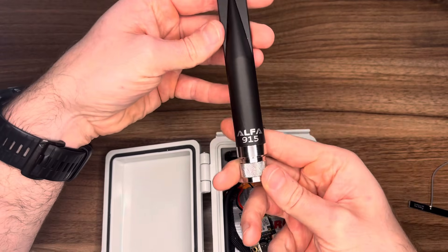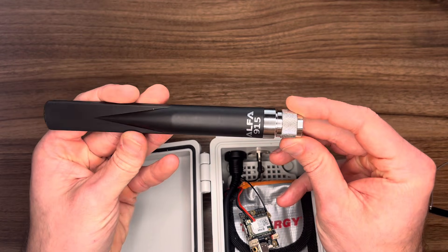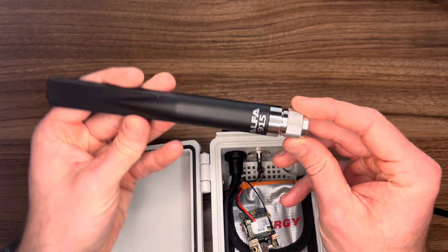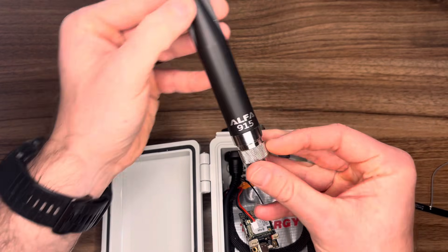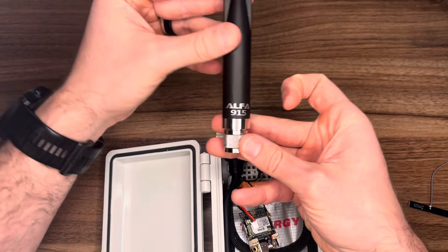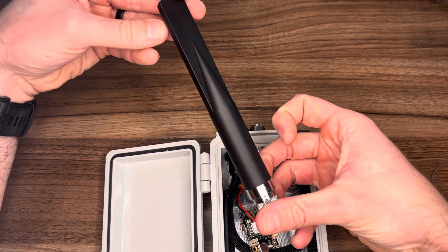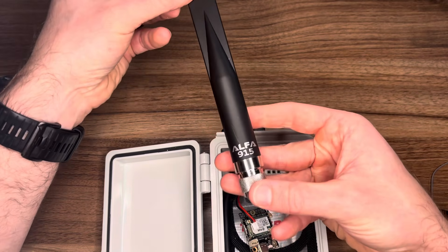Now that the antenna is disconnected, let's talk about it. It's around 5 to 5.8 dB of gain, so it's a decent antenna. I bought it for about $17, so really not a bad price for the form factor and performance. I'm pretty pleased with this antenna.